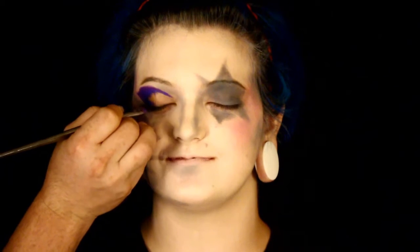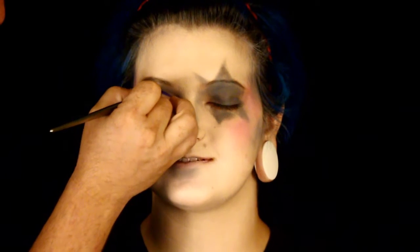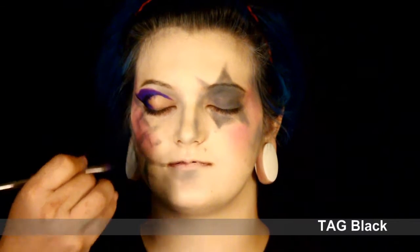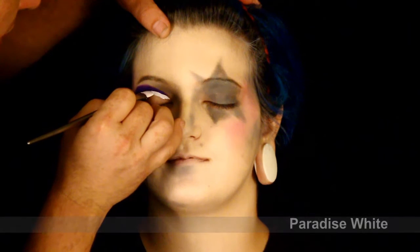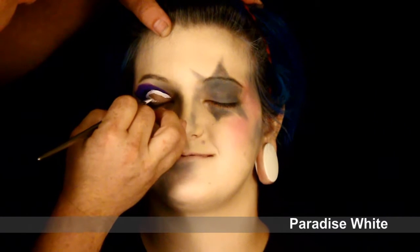I then went in with some black and did a little bit of lining on the eye. I wanted to do something a little bit different, give her a really nice look. Now that empty part in the middle, I'm using a little bit of Paradise White to fill in, and it just makes the eye pop. You could also use it as a pupil-less eye on a doll itself.